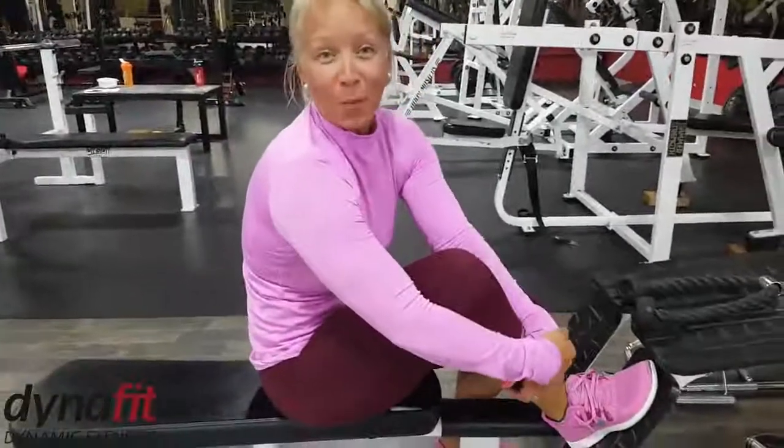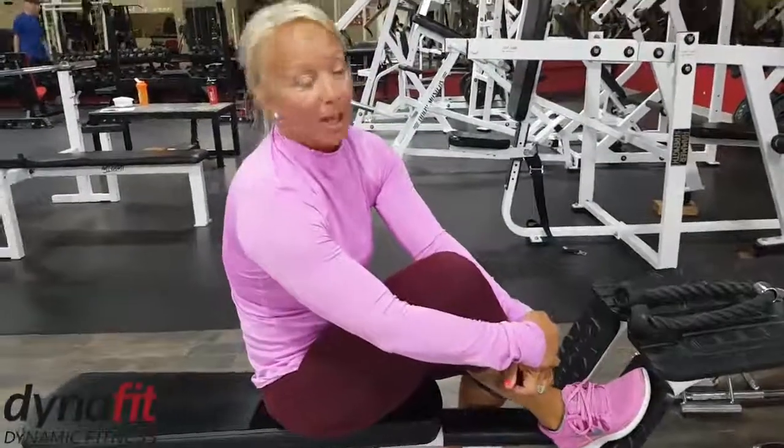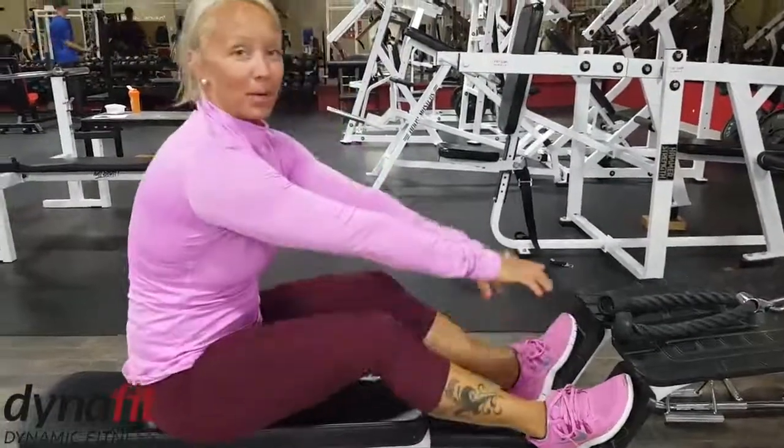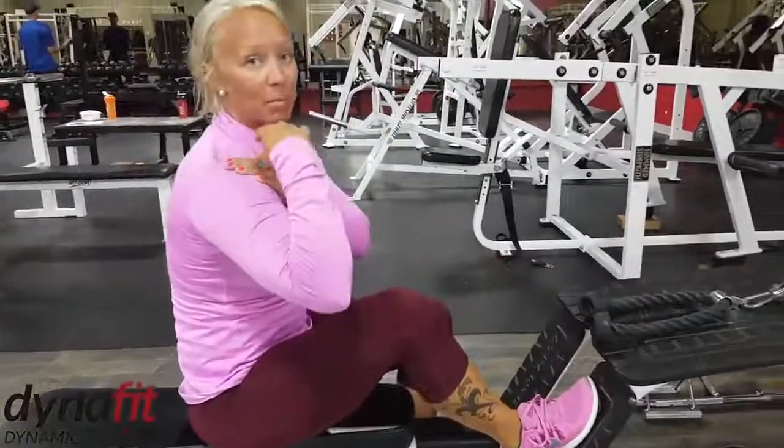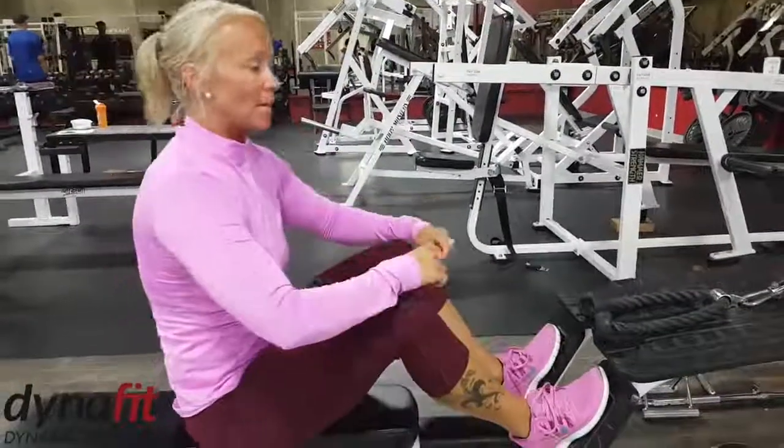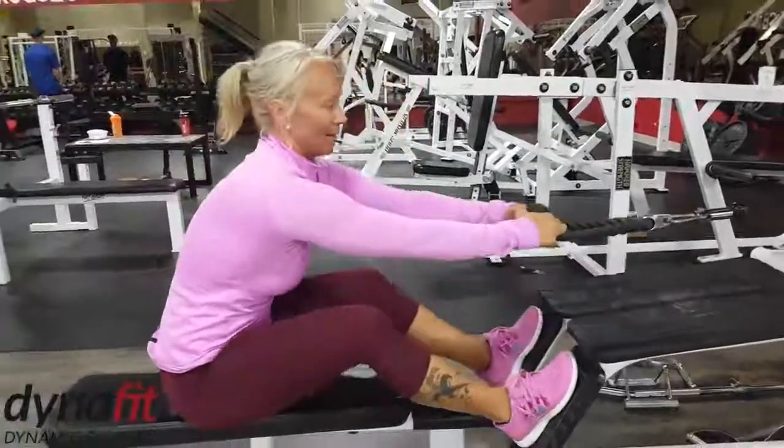Hi, I'm Laura. For today's workout Wednesday, I'm going to be demonstrating an upright row. This is the rope. So this will target shoulders, your upper back, and a little bit of your balance as well. Really good for the upper back as well.